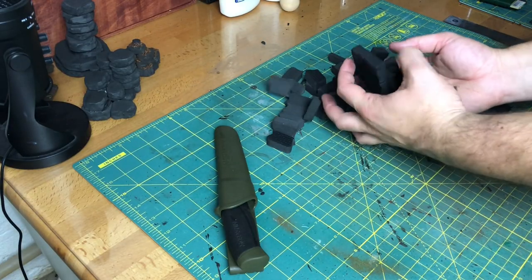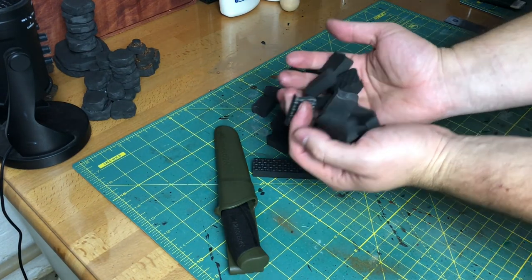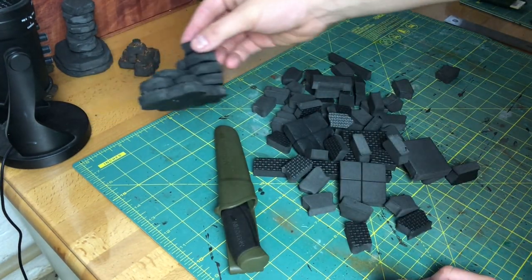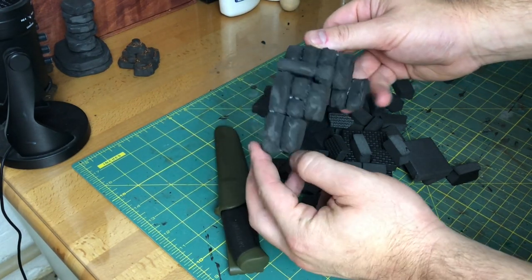Earlier in this video I promised I'd share my idea for these off-cuts and spare pieces. I was definitely inspired by Sebastian over at Atmos Seeker — definitely check out his channel, he's got some cool stuff. I'm going to make some stairs and other scatter terrain with these, and that'll be in a future video.